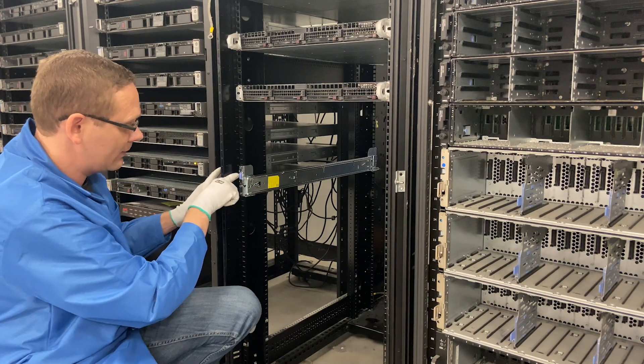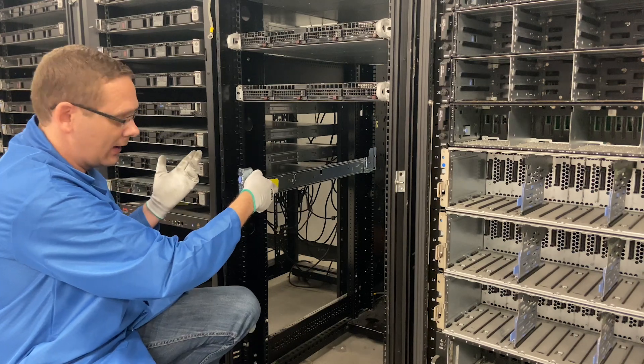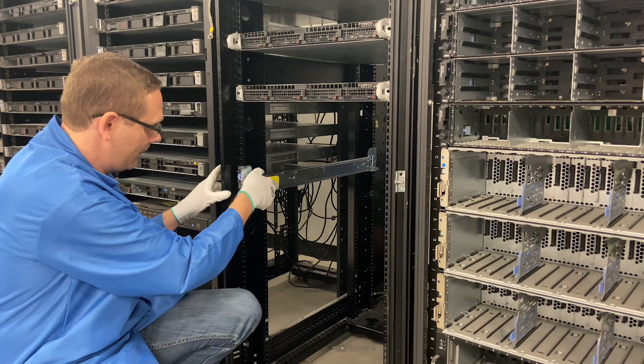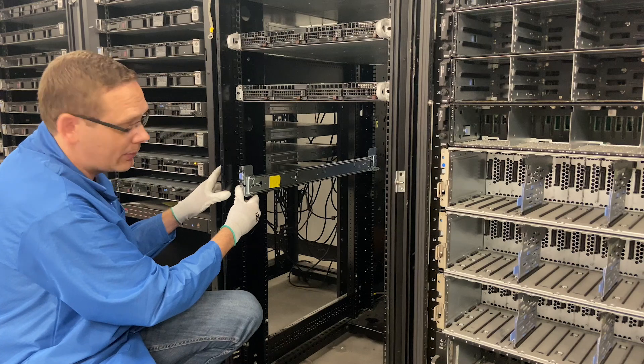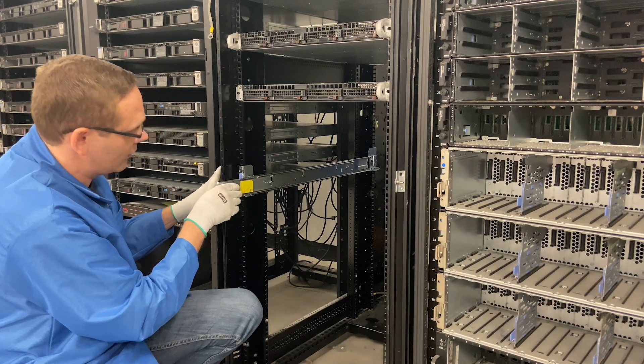Now if I want to remove it, this blue clip right here — I would just pull this and I can take it back out. So I'll go ahead and put it back in one more time. You'll hear it click into place. Now we'll go ahead and do the next side, and you'll see that these are the inners as well. When we do this side, I'll show you how to do the inners.